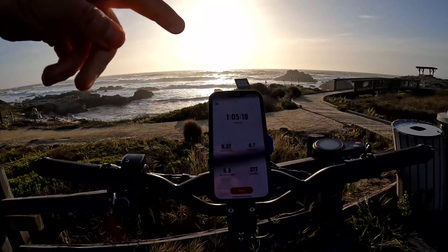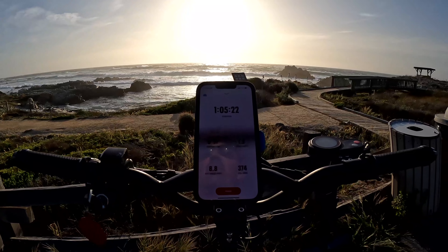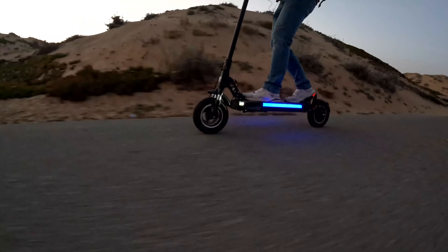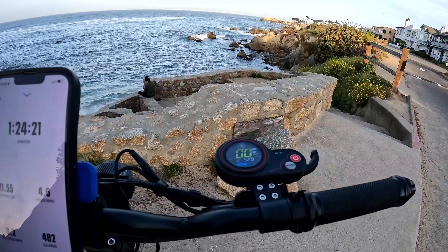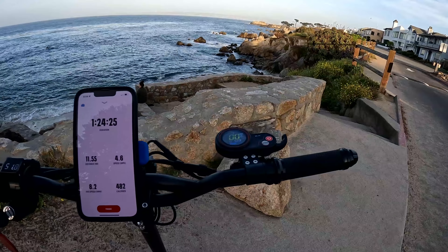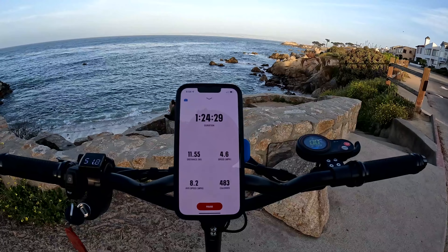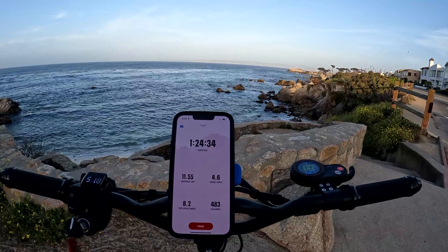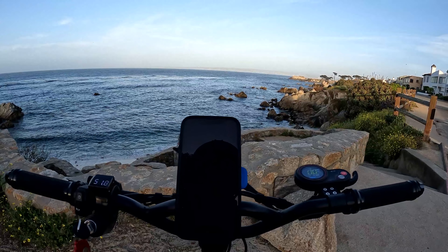I've lost two battery bars. I've gone 9.57 miles and been averaging about 20 to 23 miles per hour. It shows three battery bars, but when I'm riding it goes down to two, so I'm going to say just over two bars, and I've gone 11.55 miles. I have noticed a decline in power — when I hit full throttle, it's not as poppy as it used to be with those first two battery bars.